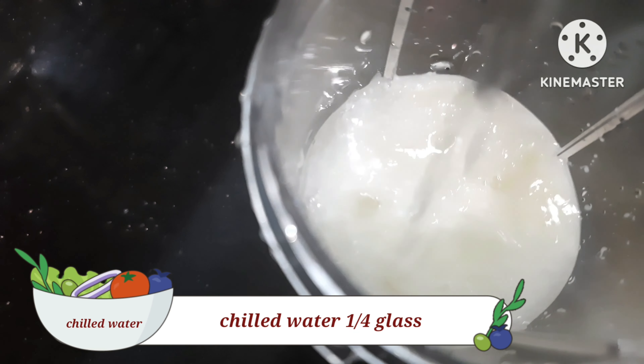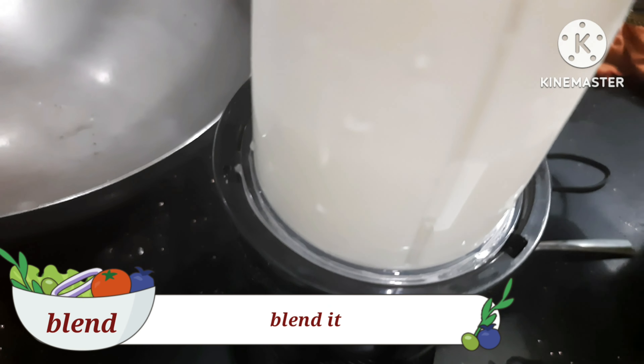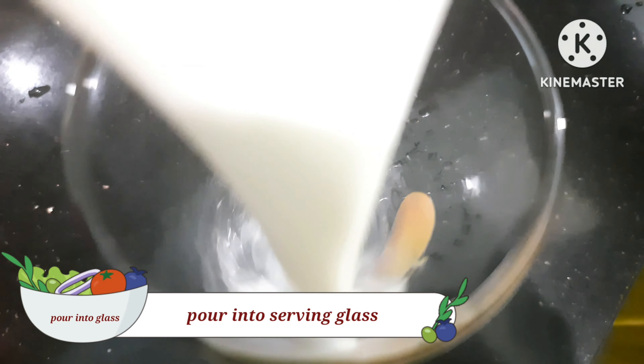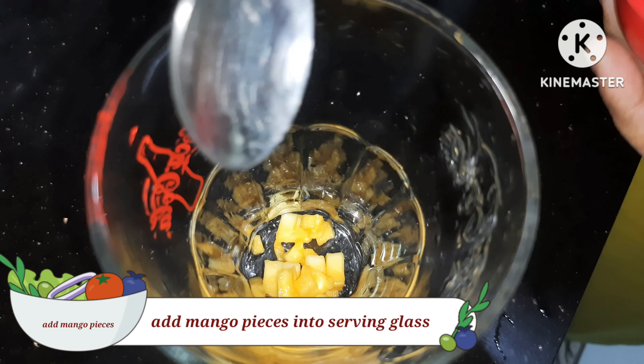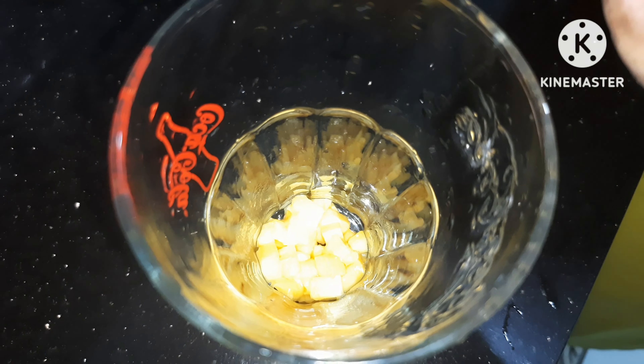Then pour it into a light glass. Add 2 cups of yogurt, 1 cup of yogurt roll, and 1 cup of flour.